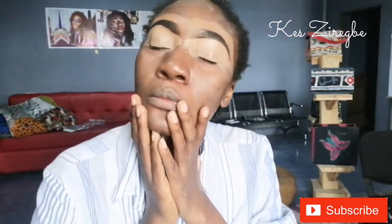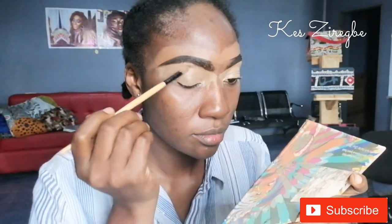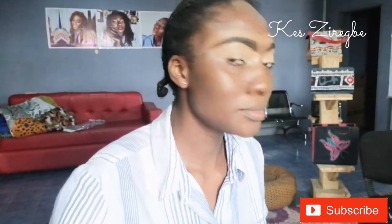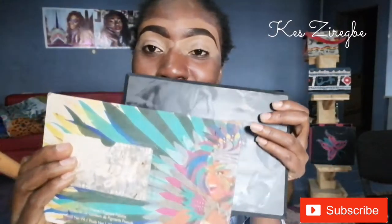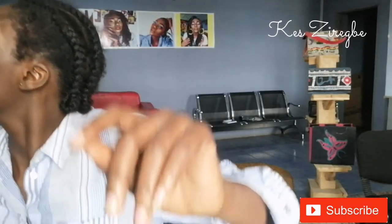I made sure I set my eyelid with my concealer. I'm using this drugstore concealer — I applied it all over my eyelid. If you want to learn how to do your brows, you can find the video in the description box below. These are the palettes I'll be using: I have the Muff palette and the Take Me to Brazil palette.